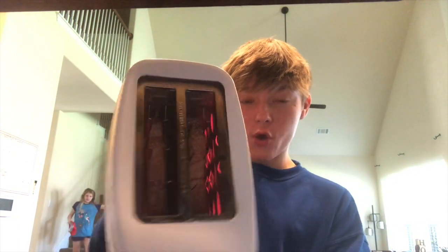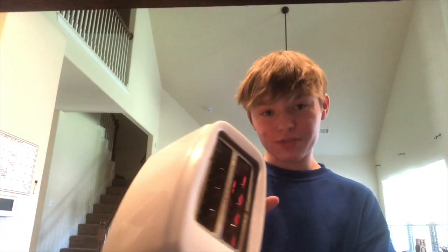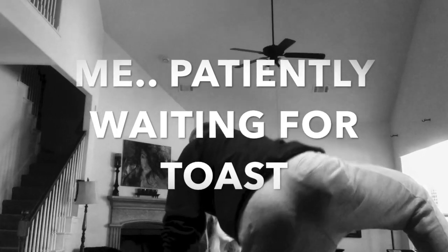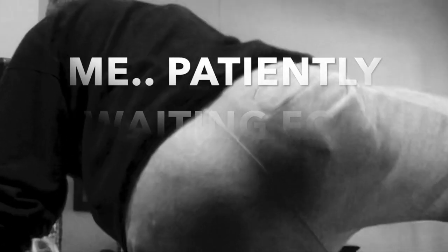Hey guys, Gage here. So today what we're going to be doing is learning how to make toast. First things first, you want to get your toaster and put some bread in the toaster like so. Then you push this little lever thing down and wait for it to pop up. Now that you have your toast, you just take it out of the toaster. Are you kidding me, it's burnt. New plan.